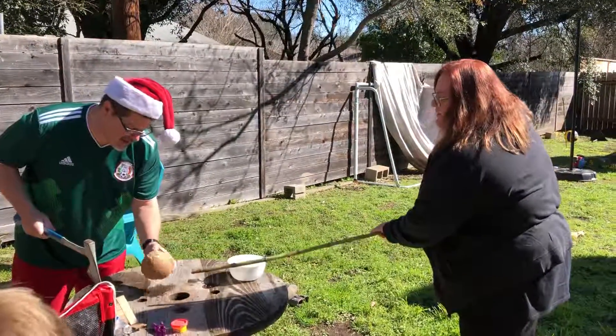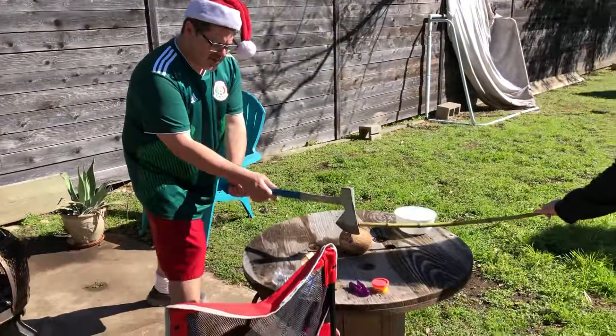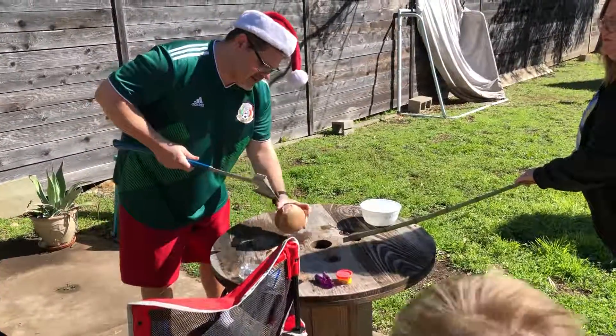Oh, wow, look at that. We're getting close. Now we're going to... it's going to spill coconut milk, which is too bad. Oh! Look at that, guys. Look. Closer.